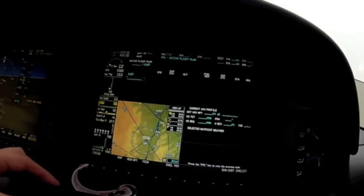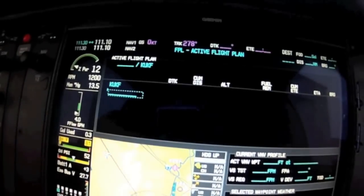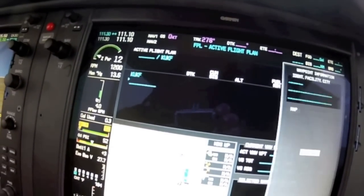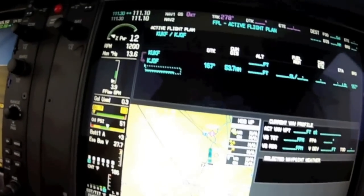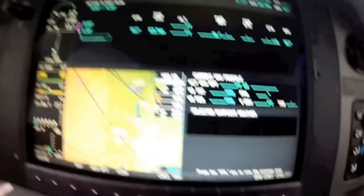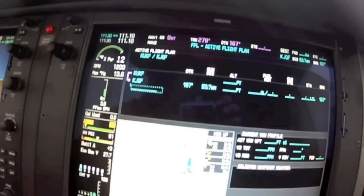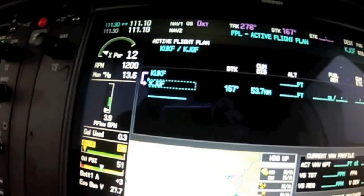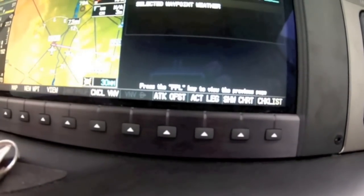First thing we're going to do is go to flight plan. I'm currently at Kilo Uniform Kilo Foxtrot. I'll put in my destination, which is Concorde Regional, KJQF. So I plug that waypoint in, and you can see the dashed box right there. Whenever you do the VNAV, you always need to select a waypoint. So we select the waypoint, and you can see that the long track offset light comes on.